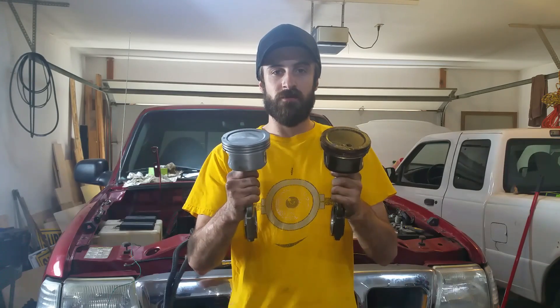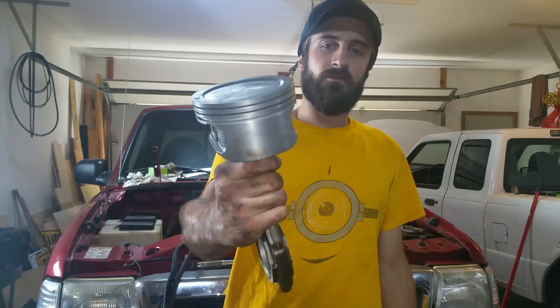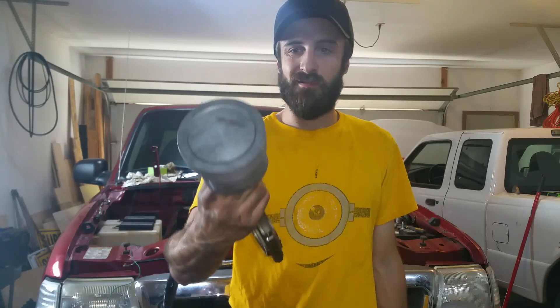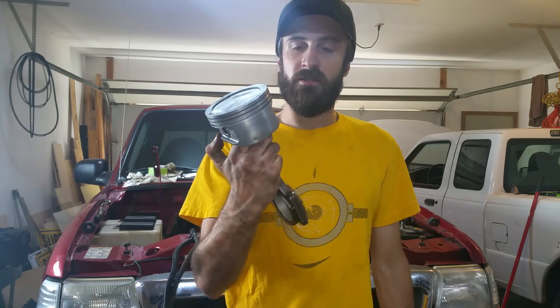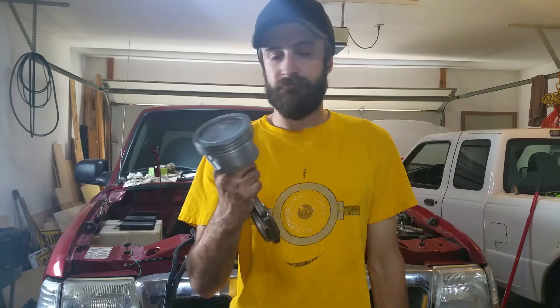Here's a set of pistons. This is the bad one — it has a hole in it, all mangled. This is the good one I picked up on eBay, I think I paid like $30 for it. I'm going to take the rings off of this one, put them on here, maybe clean the rings up a little bit, and throw this back in there.